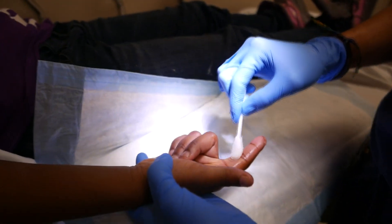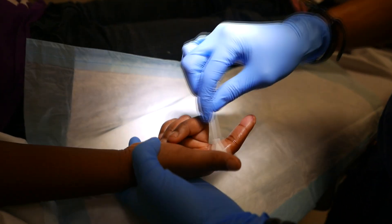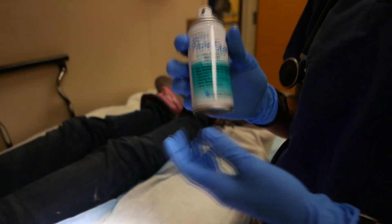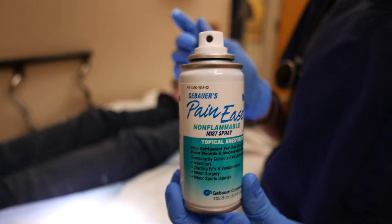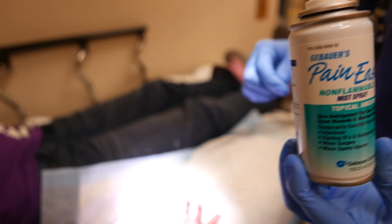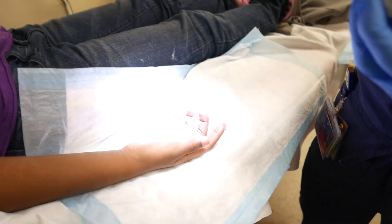So this is just freezing stuff, okay? It's gonna make your finger feel really cold. It might burn a little bit, but then hopefully you don't feel the needle stick. You need your dad over here?